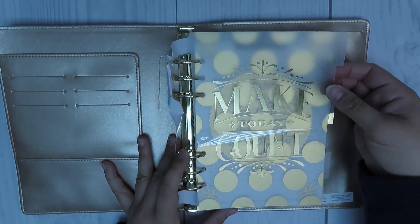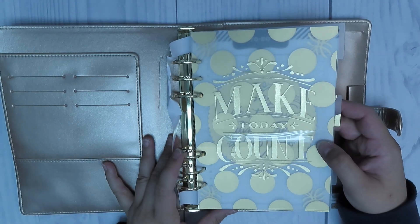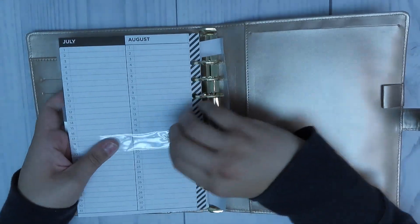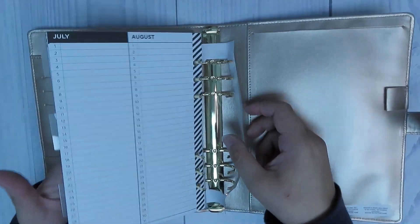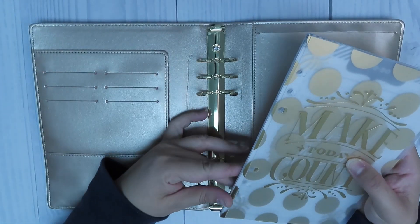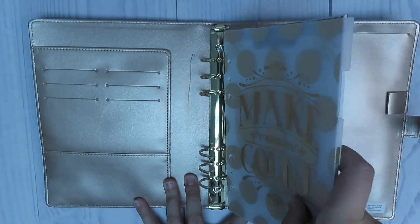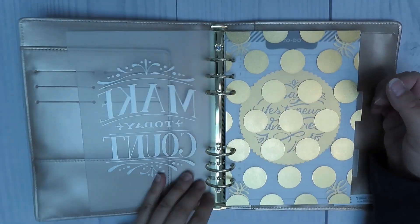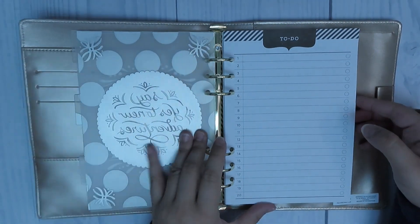If you open it up you can take a look and see that there are some plastic dividers. I'm just going to go ahead and take the packaging off of it and then I'll show you guys what actually comes inside the folio before I show you what I bought as extras. It has these plastic dividers — they're really good quality, and I think there are three in there.